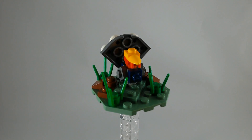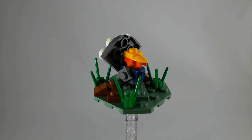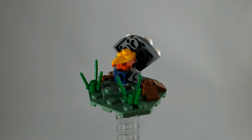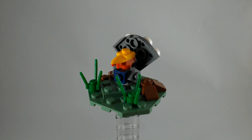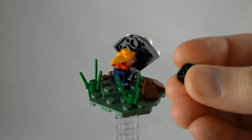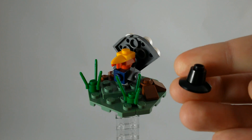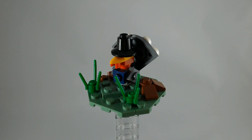So now your minifigures can go and hunt their dinner, or perhaps you have a Lego president who can pardon the turkey. You can also make the turkey a little more festive by using a black 2x2 dish and a black fez, putting those together like this and giving them a little pilgrim's hat.